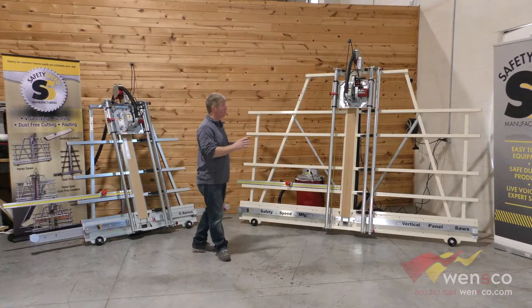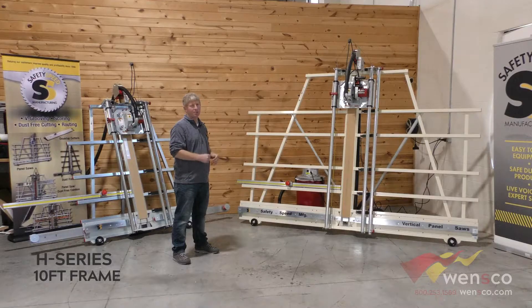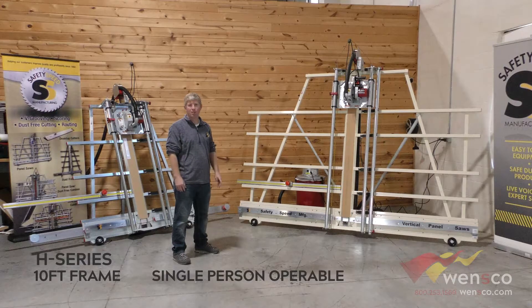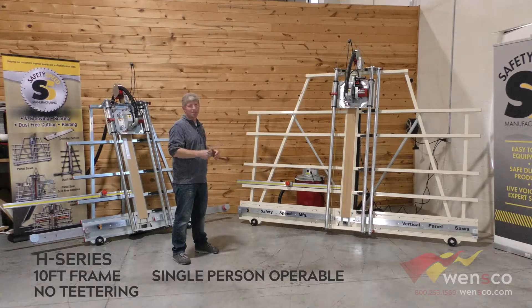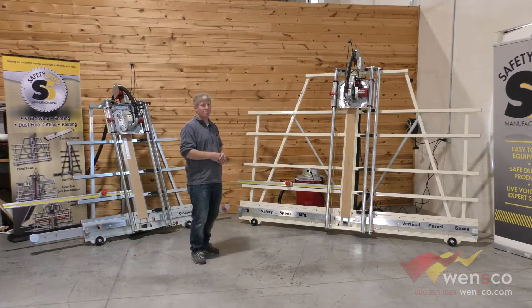The advantage of the full-size H model is that its 10-foot length really supports material more fully, so single-person operation is a lot easier with flexible sheets. Sheets that are 10 feet in length are not going to teeter on the frame because they're fully supported. Now we're going to run through a couple of product demos.